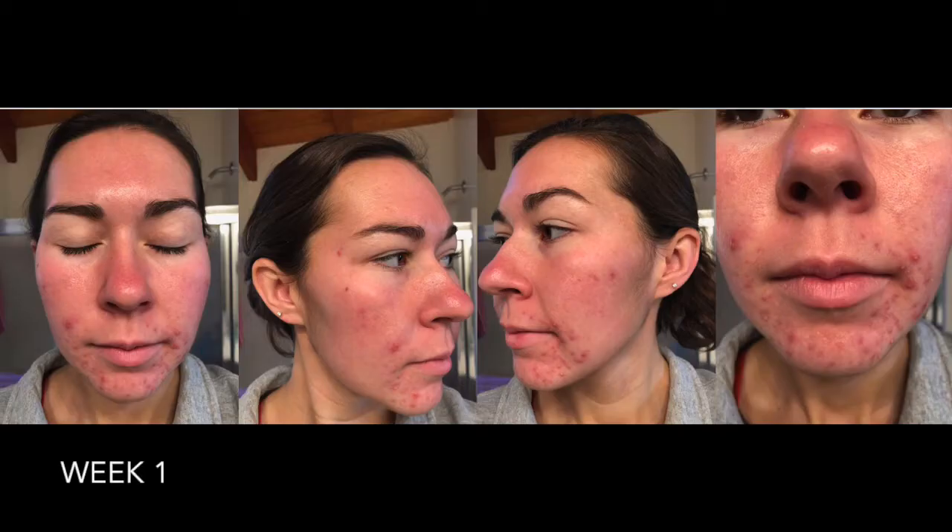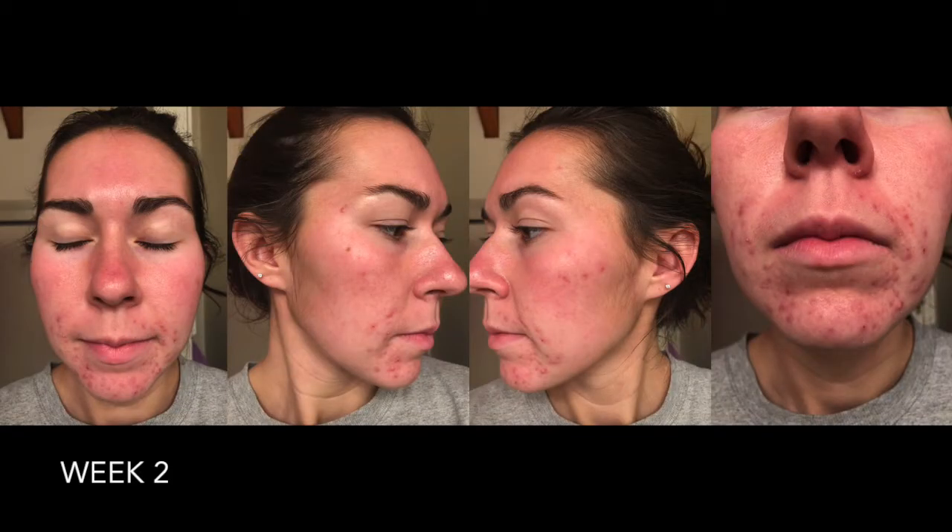The lotion made my skin feel drier than without using it, and it also made it very, very white. I'll insert a picture here of the first morning that I used it. I used the first three steps the night before, then used the shine free lotion the next morning going to work. My face was so dry, it was peeling, it felt horrible, it was super white. I was so upset, but I figured the first day it's fine — week two, week three, things would start getting better.